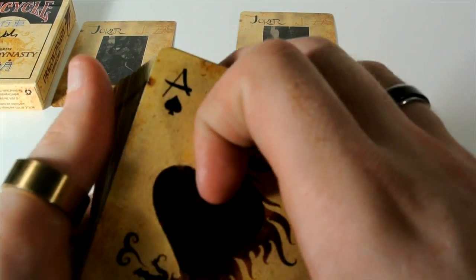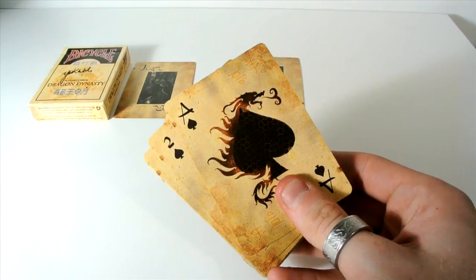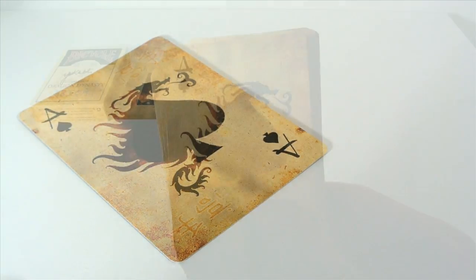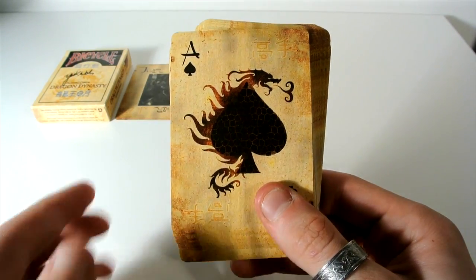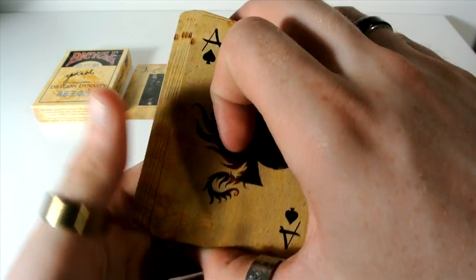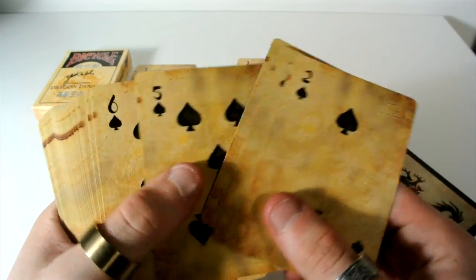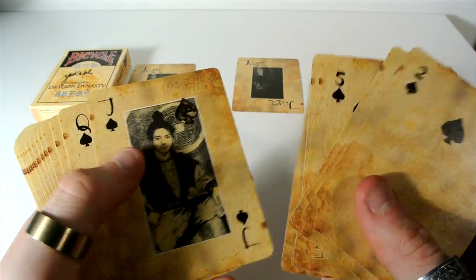Then you move on to the ace of spades. As you can see with the ace of spades, it has a dragon and it has ace of spades, obviously. It has a dragon go over the top with the ace of spades, with the custom pips. Going the whole way through, it continues with the two, the three, and the rest of the cards as well, with the custom pips.